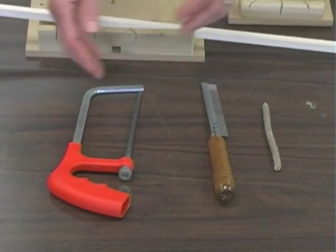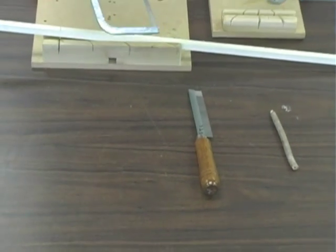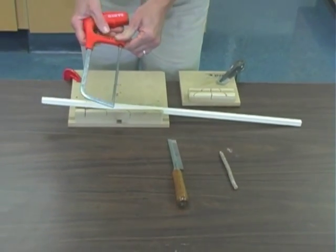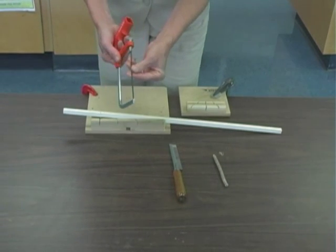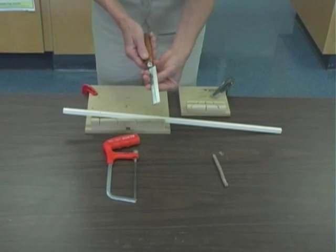The two saws in the kit are the junior hacksaw and the ribbon saw. The junior hacksaw has a blade that is removable and replaceable, but be aware that it can bend. The ribbon saw has a solid blade that does not bend.